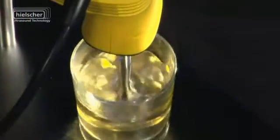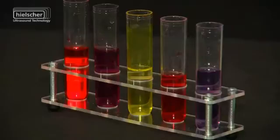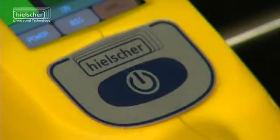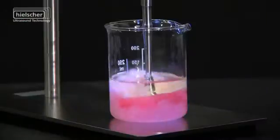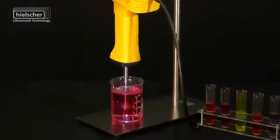Hielscher's ultrasonic homogenizer UP200HT is used in professional laboratories for sample preparation, homogenizing, dispersing and de-agglomeration. Further applications are emulsification, lysis and cell disruption, extraction, degassing and sonochemistry.